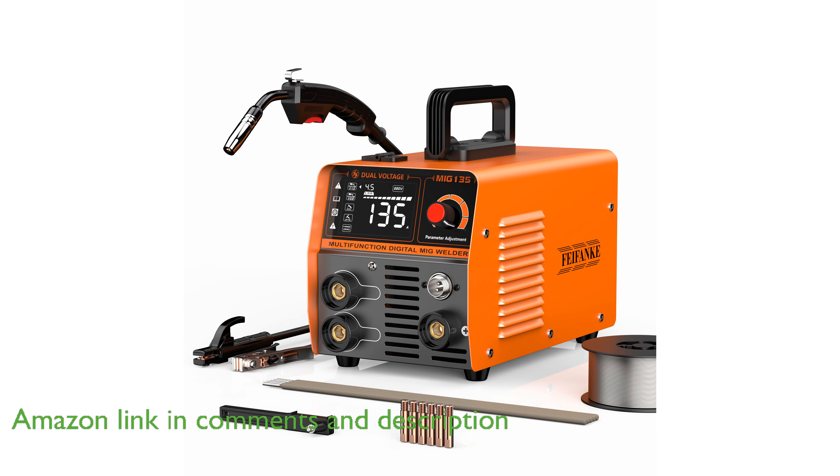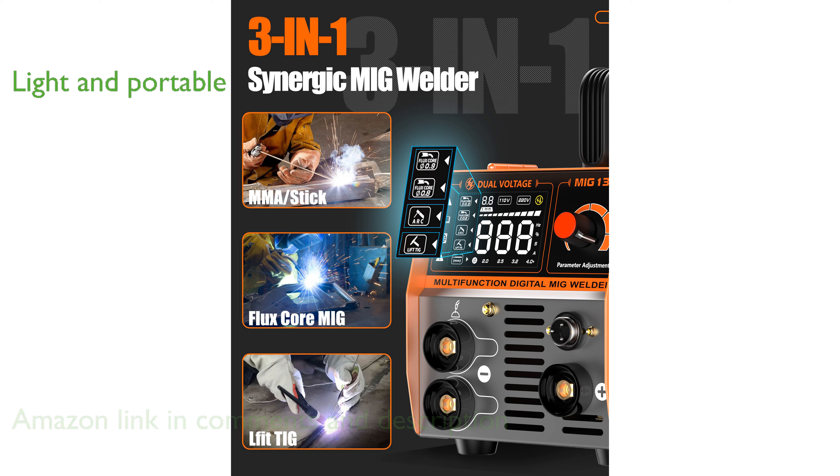This welder is lightweight at only 14.5 pounds, making it easy to transport and suitable for both home DIY projects and professional use.